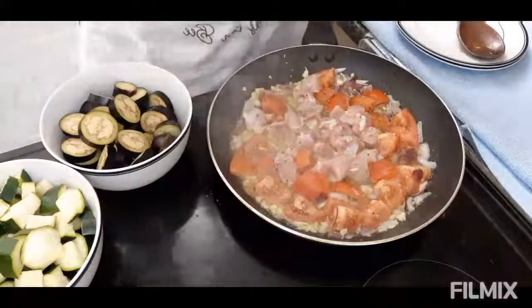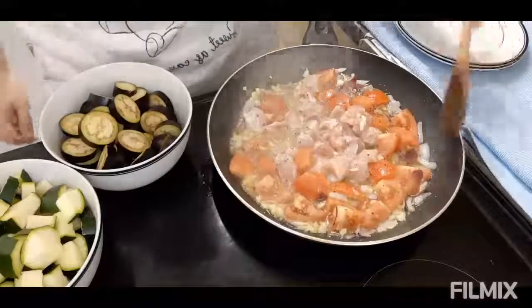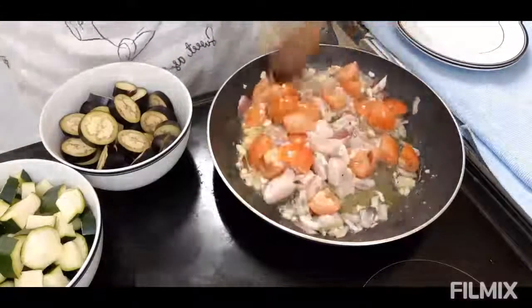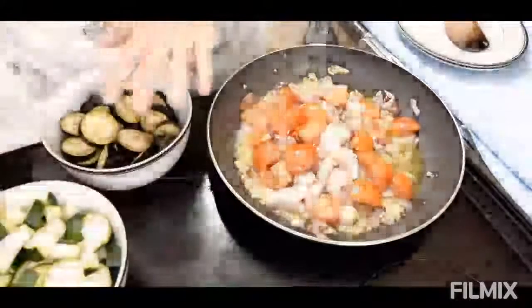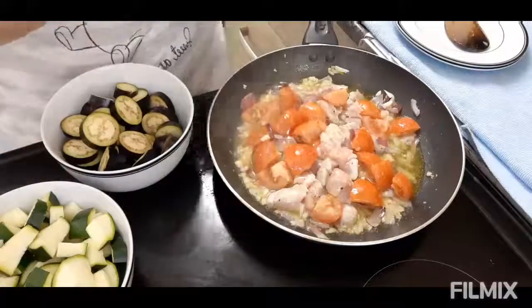Hayaan muna natin lumambot yung ating chicken at yung ating tomato. Hayaan ko muna sya ng mga 5 to 10 minutes. And then next na natin ay yung ating courgette or zucchini, kasi ang eggplant ay madali syang malusaw, kaya hayaan ko muna syang lumambot.